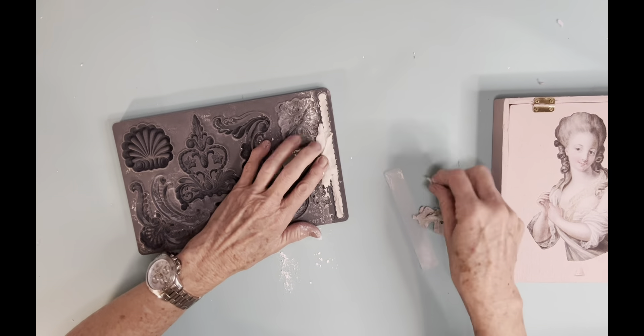Once it gets all dry, I go back with the Fusion paint and paint that trim. I probably should have painted it first — that would have helped with the cracking. On the inside, I use a really tiny little brush because I don't want to accidentally paint over that transfer. Here's the finished product — I just think she's so pretty. I have a great niece that has the same facial features as this little girl, so when I look at it, I think of my little great niece Anna. She's such a sweet little girl.